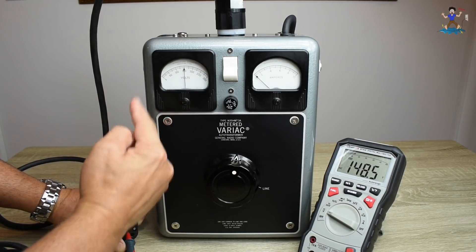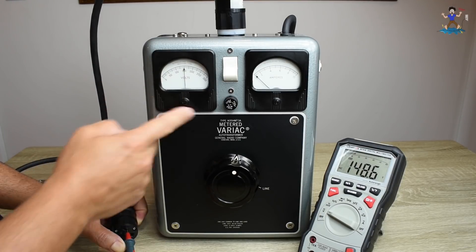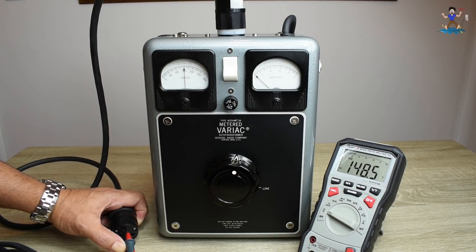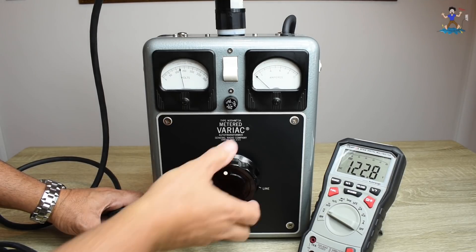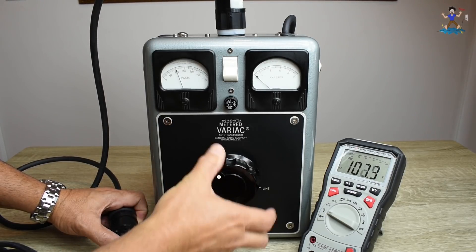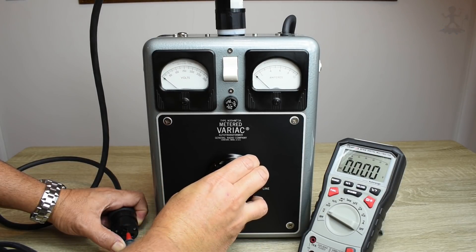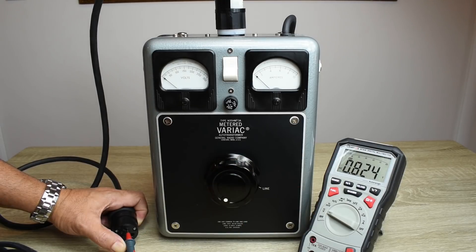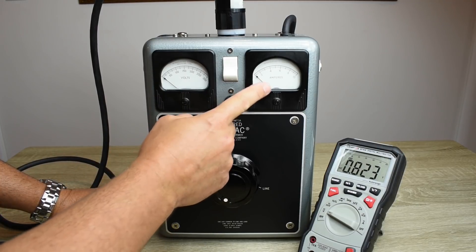Sometimes they'll loosen up if you use it enough, back and forth. But if it doesn't, I'll end up changing out just that one meter. And all the way down to 0.825 volts. Now I'm going to connect up the drill and we're going to see what kind of current shows up on this meter. Then we're going to check to see if the analog current meter is accurate.